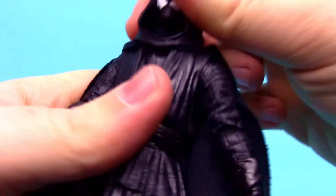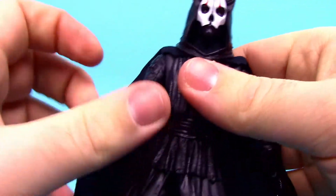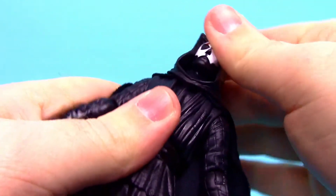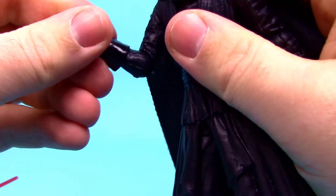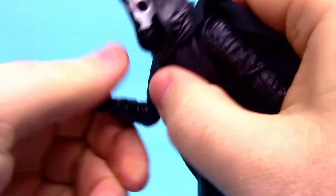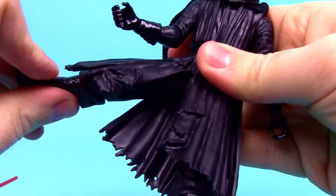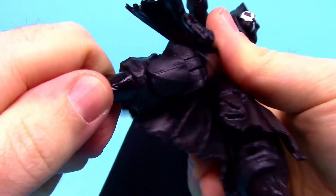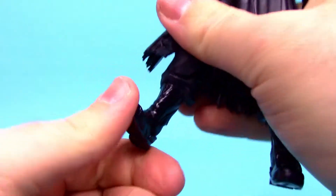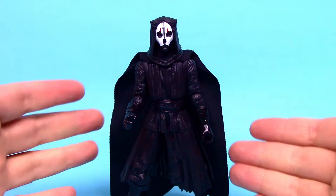For articulation: head can twist side to side and likely all the way around, but you have to be careful not to mess up the cape. Can't rock the head back and forth. Shoulders come up 90 degrees and rotate. Single elbow joint bends to 90 degrees with rotation. Wrist twists and flexes. Ab crunch back and forth and twists all the way around. Hips come up 90 degrees with thigh twist, double knee joint, and foot flexes and twists side to side. He has some limited movements but overall looks very badass.